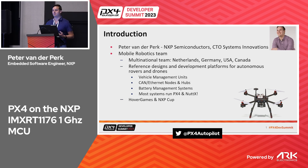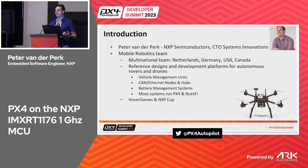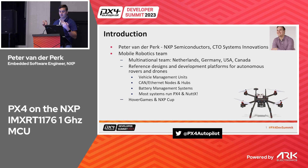We've made vehicle management units. NXP is quite big in vehicle networking, so we have CAN and Ethernet technology. Last year we also presented a reference battery management system, and for most of our systems we try to enable open source software, so we run PX4 and NuttX.